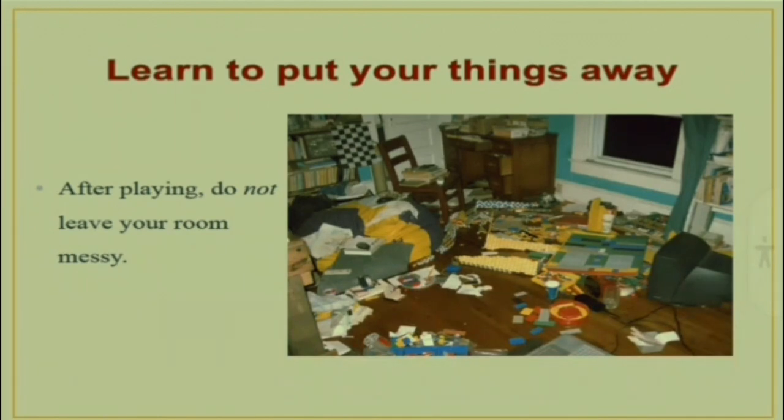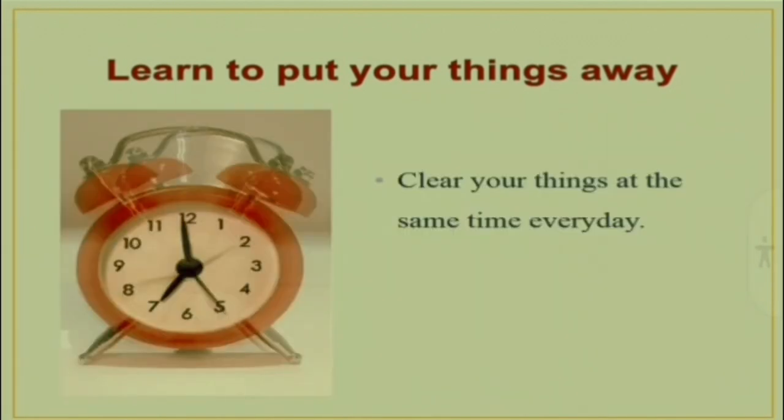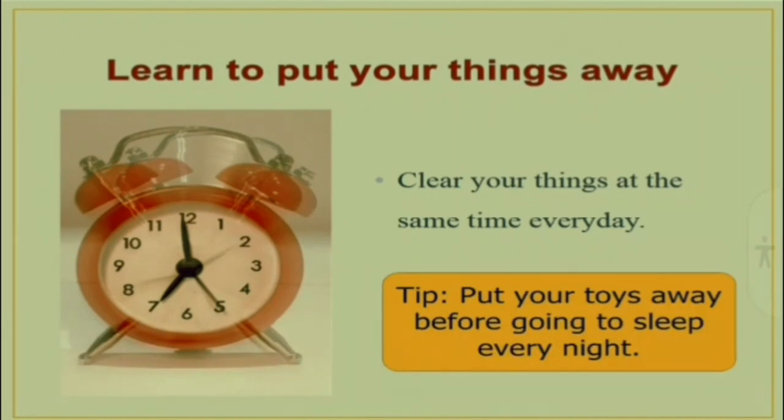Here are some tips to help you. Clear your things away at the same time every day. For example, put your toys away right before going to sleep every night.